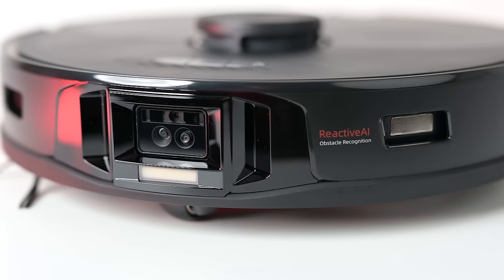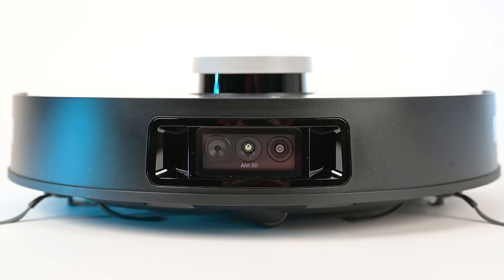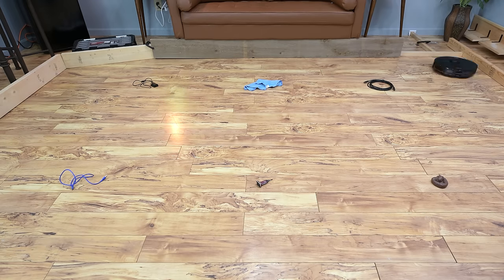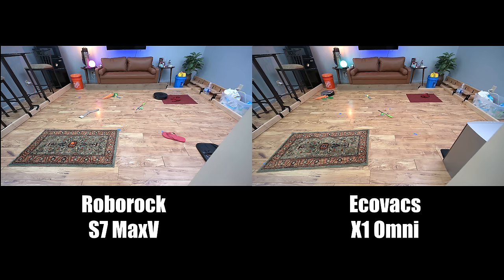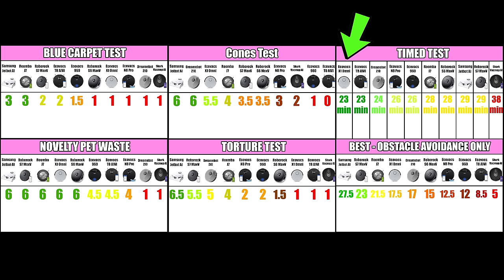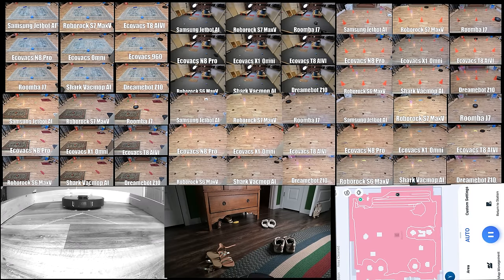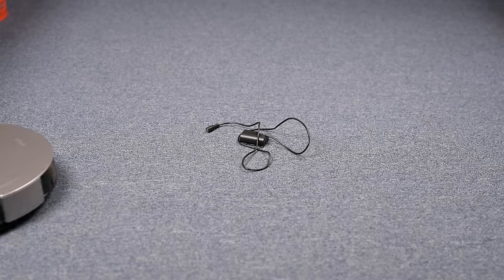They both have very advanced obstacle avoidance sensors mounted in the front. These cameras and other sensors see obstacles that other robot vacuums miss — like cords, clothing, and pet waste — and avoid them, most of the time. Extensive testing on these AI systems found that the Roborock S7 Max-V outperformed the X1 Omni in every test except the timed test, though it should be noted that these systems can be dramatically improved with every app update. In fact, a new update to the Omni just came out with even more cord avoidance.